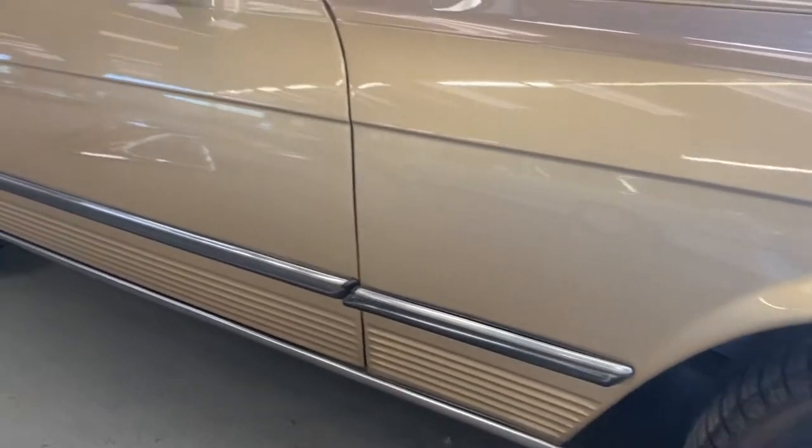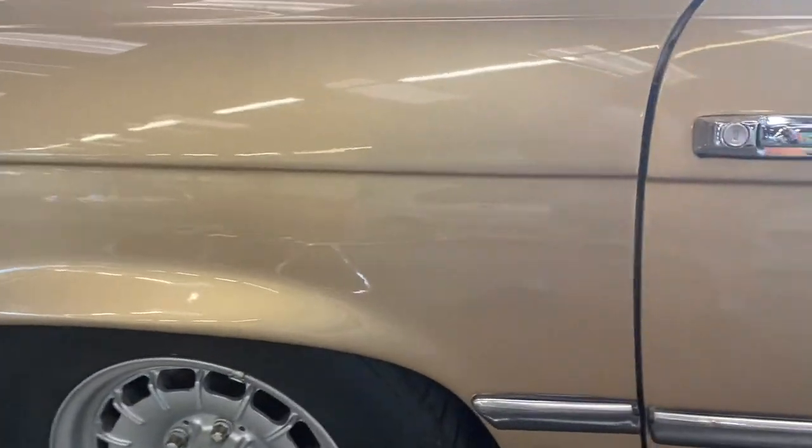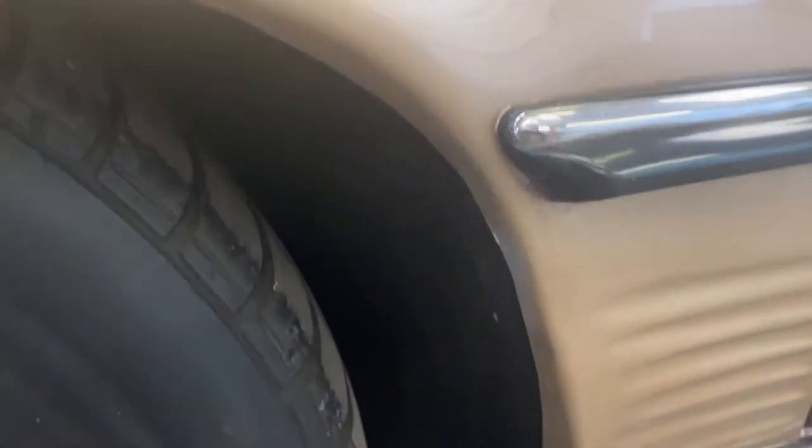Onto the passenger side — no major marks or dents along that door. The rear quarter is pretty good. On the rear arch, the sills have clearly had a patch but that's been done in black, which a lot of these were from factory as well. Have a look at that on the rear arch — looks alright there, with a little bit of swinging going on at the back of that arch.